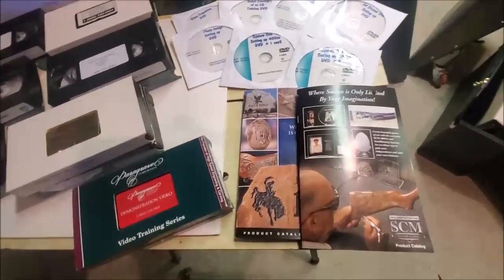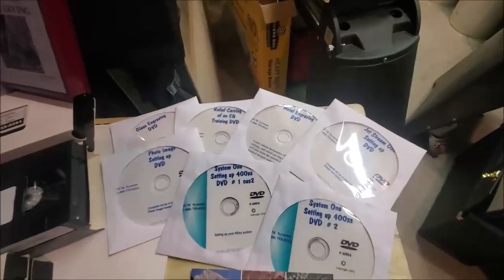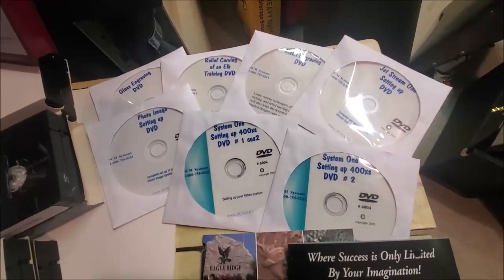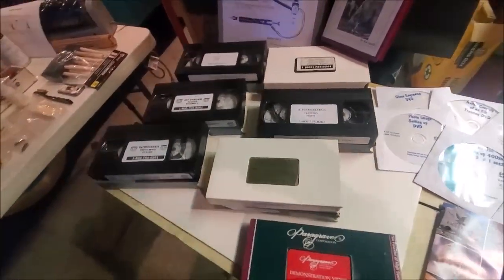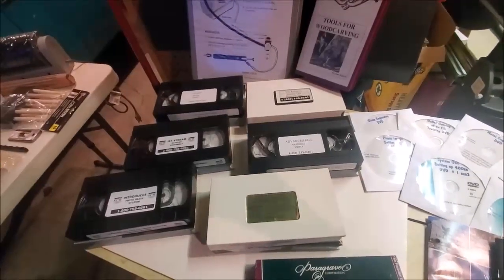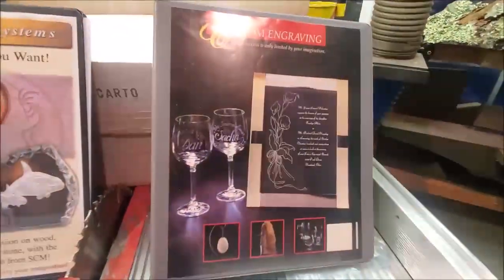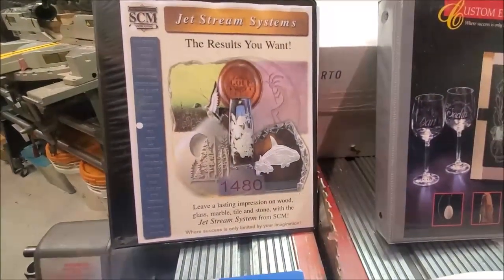Back in the day when I bought this, VHS tapes were available. You might say, well, I don't have a VHS recorder anymore. That's why quite a few years back I ended up buying the DVDs that went with it for instructional training — but if you have a VHS player, those are still fully operational. I only looked at them once years ago. The equipment is designed for doing custom etching — glass, if you will — jet stream, that's the sandblasting. The media they use is aluminum oxide.